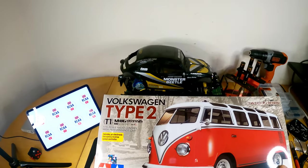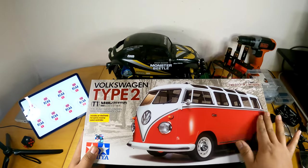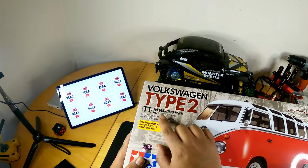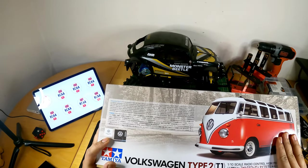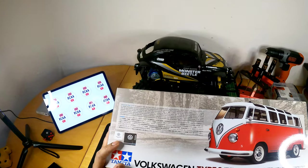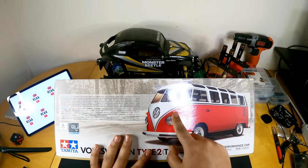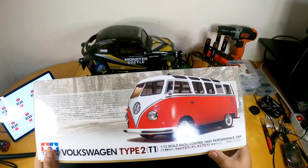Today we have something very similar — another Tamiya kit. This is a licensed Volkswagen body and I love this van. I'm really a fan of this body structure. This is the Volkswagen Type 2, built on the M06 chassis — the T1 M06 chassis — with the rear-mounted motor, rear-wheel drive, two-wheel drive. This is a 1950s Volkswagen bus designed on the legendary Beetle, adapted with the chassis, suspension, and other components. It's an official licensed product by Volkswagen. You can just see the details on the wipers, windows, the emblem, the lights, door handles — it just looks so cool.